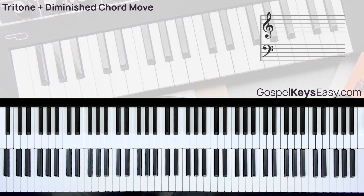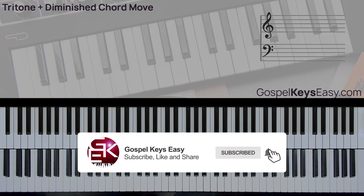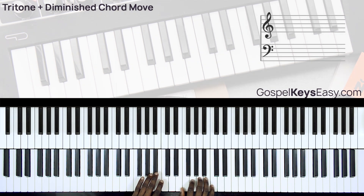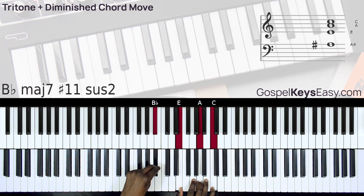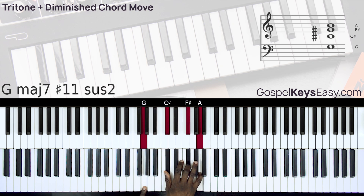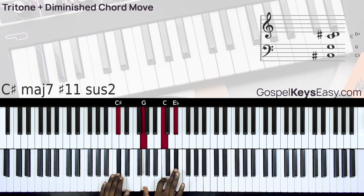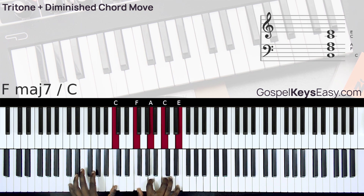This move is an easy move to pull off, as long as you have enough time on your chord 6, then you can pull off this move. All you need to do is practice this interval. We start with the chord 1 tritone, move down to the next chord, and then we can go to chord 2. You can also play just one note with your left hand to make things easy.